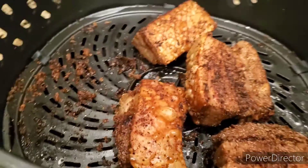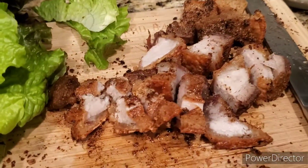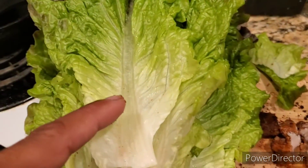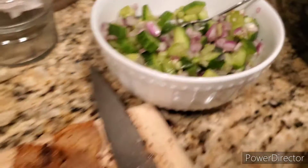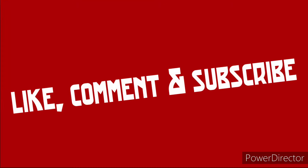There it is, done — really about 35 minutes in there, and this is what we get. Take some of that pork, put it in a lettuce wrap — this is red leaf lettuce. Scoop a little bit of rice into it, sprinkle some of that cucumber pickle on top, pop it in your mouth and enjoy.